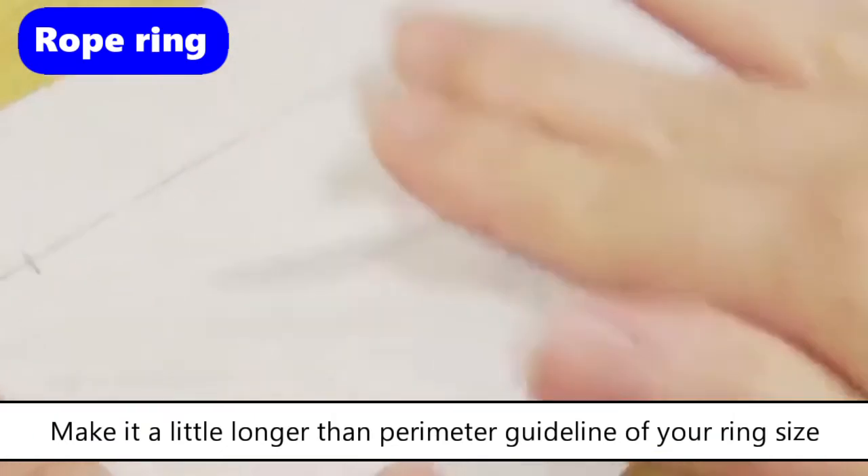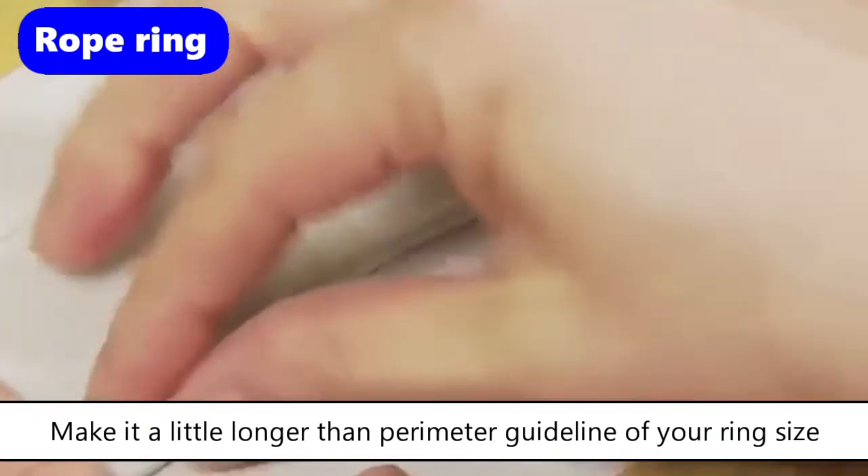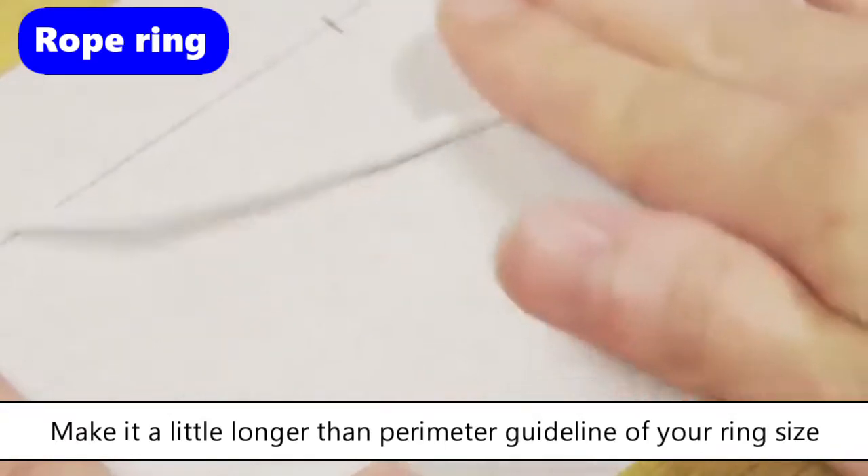Try making a design accent to have one end thicker and the other end thinner. Keep rolling by checking the balance of the entire piece.